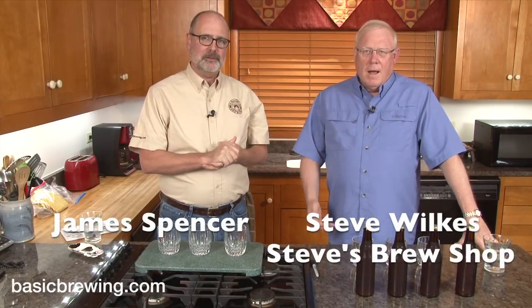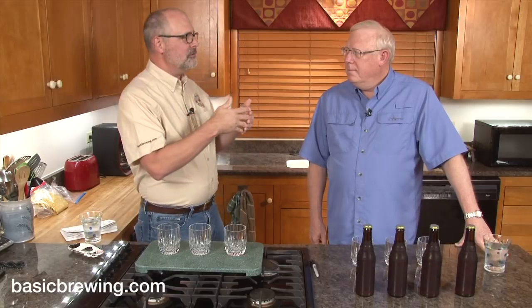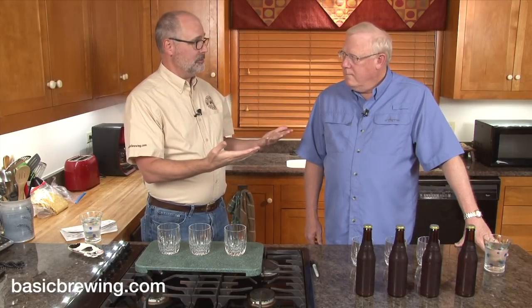Welcome to Basic Brewing Video. I'm James Spencer. I'm Steve Wilkes. Today is kind of a culmination, a blending of two previous shows. We have the 15-minute Saison, which people responded positively to in a previous video episode.